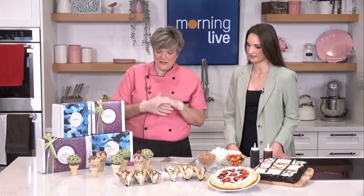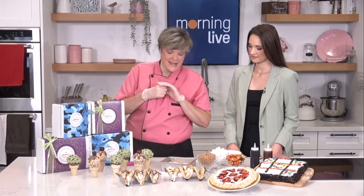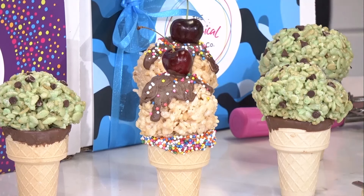Let's start with some of the display that you have here because this is quite the Rice Krispies setup. You can never go wrong with Rice Krispies. And today we have some super fun summer DIY Rice Krispies treat ideas. We have some ice cream cones that are super whimsical. I love the details of the chocolate melting on top.